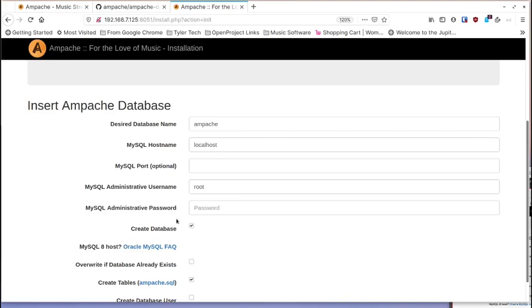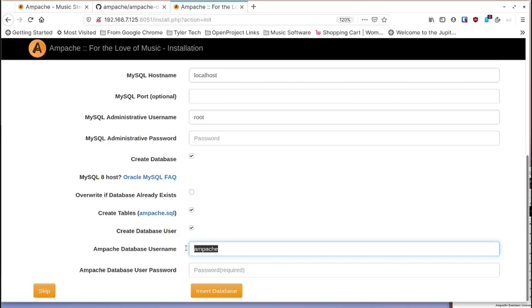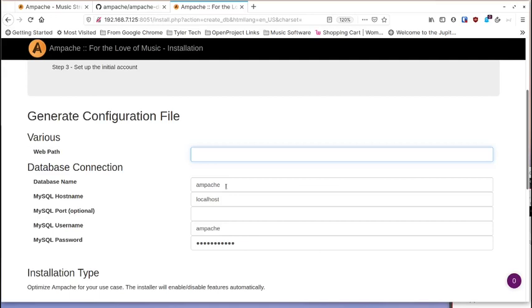Leave 'create database' checked. Don't check 'overwrite if database already exists' — it's a fresh container. Check 'create database user', which defaults to 'ampache' — you can leave that, just don't set it to root. Set a password and don't forget it. On the next screen, if you changed the username, change it here too, and retype your password.